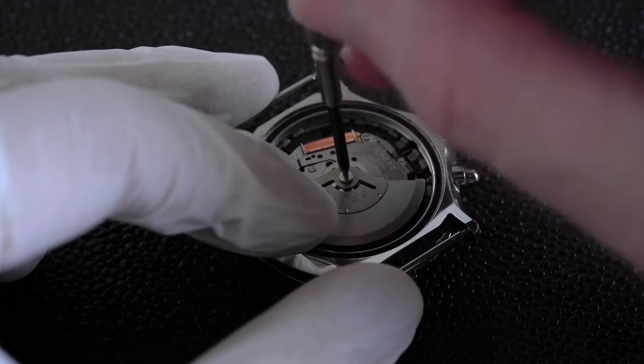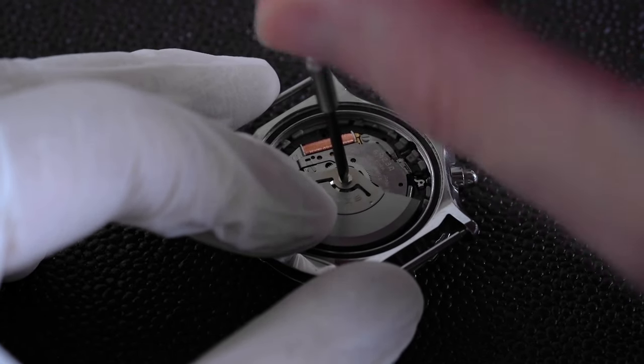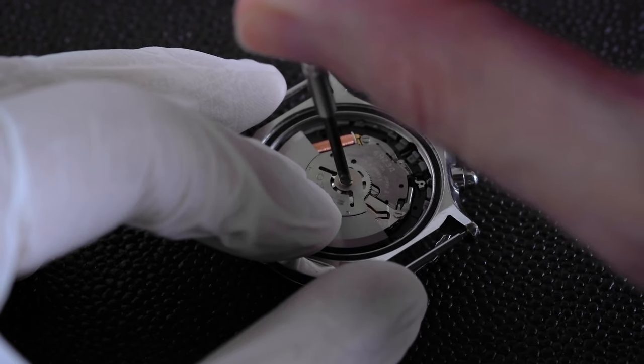With the gloves on or the finger cots on, we can hold the rotor as we screw it on tightly.